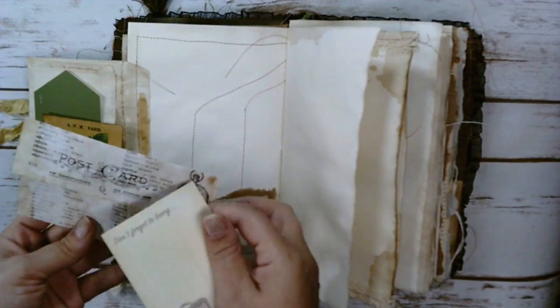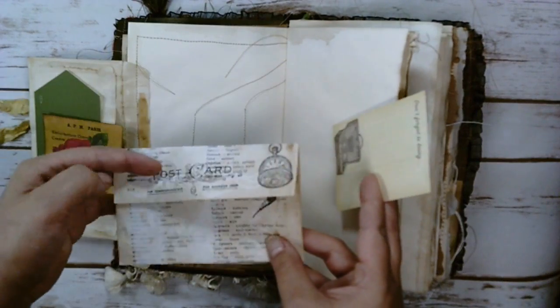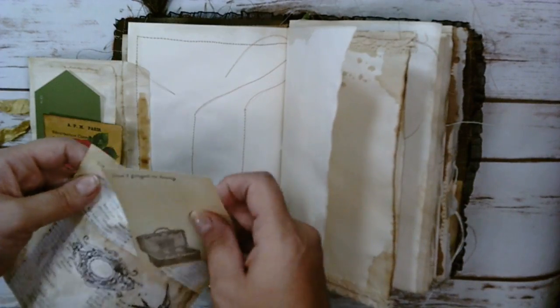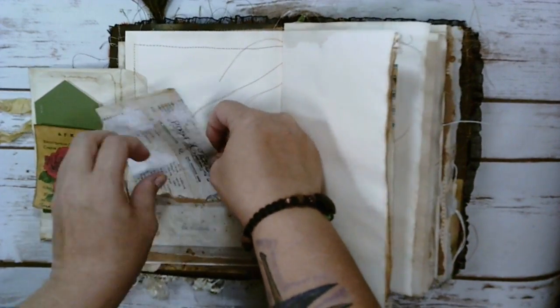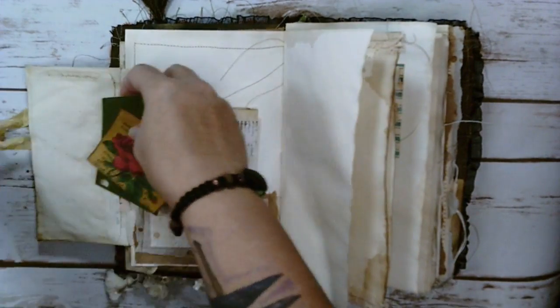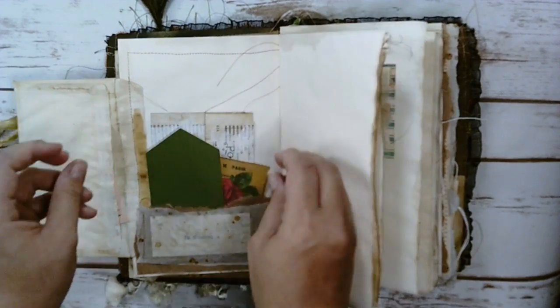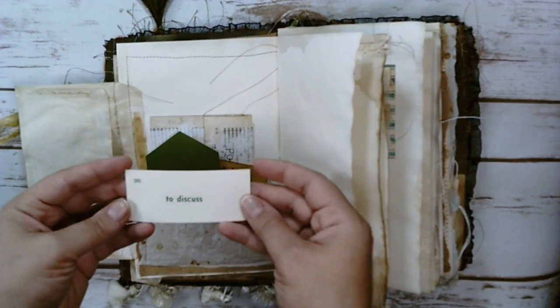These are one of the altered book pages I made. I just gesso'd it and stamped on it. I really like how it looks. And then I just have a little bit of ephemera tucked inside. There's a little pocket up here.